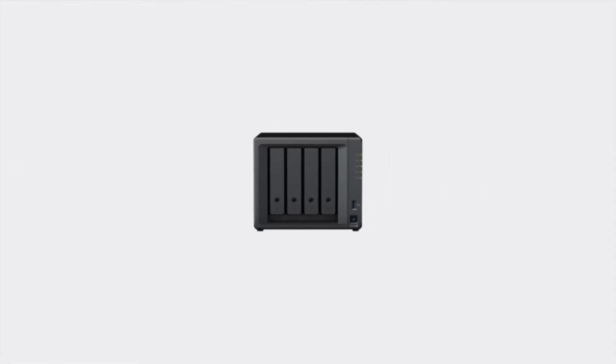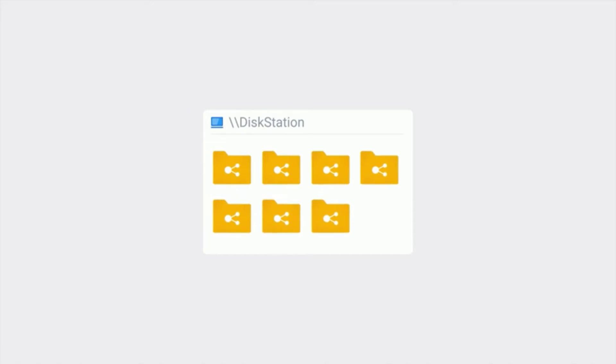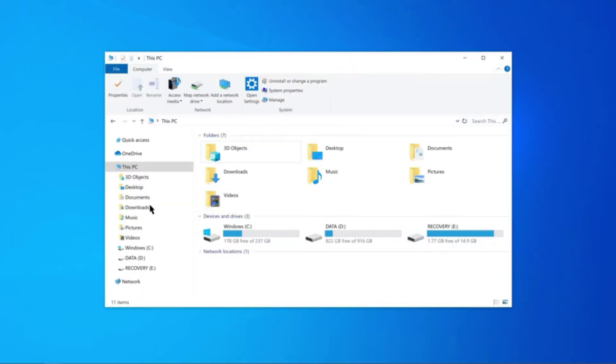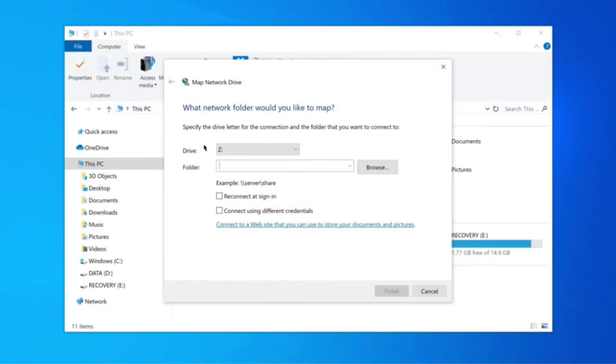As for streaming and transcoding, the DS220+ can easily stream 1080p videos. It can also transcode H.265, H.264, and 4K videos, but like the DS920+, it'll hurt the machine in the long run. The DS220+ features dual 1 Gb LAN ports, and with link aggregation active you can get up to 225 Mbps read and write speed. It also has two high-speed USB 3.0 ports to allow quick data transfer.